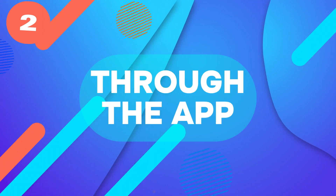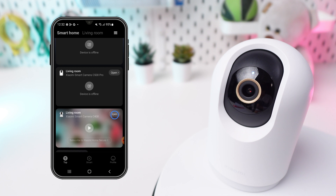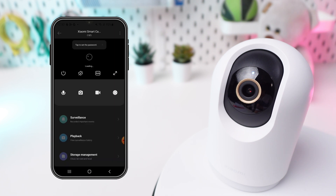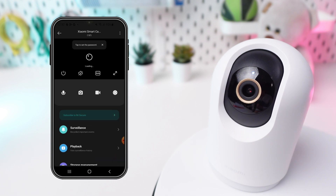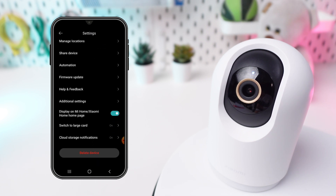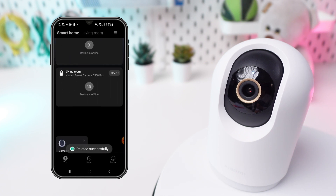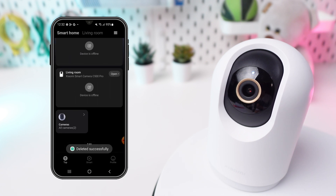Option 2: Through the app. Launch the My Home app. Select the camera and tap Open. Access settings by tapping the three dots at the top right corner. Scroll down and find Delete Device. Initiate the deletion process by pressing it. The reset will be completed when you notice that the camera's rooms have been deleted from the main app screen.